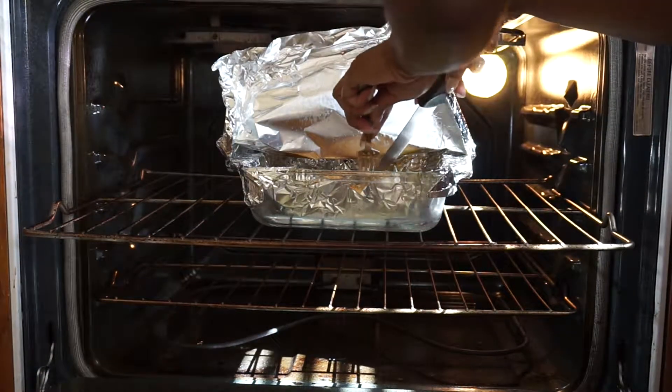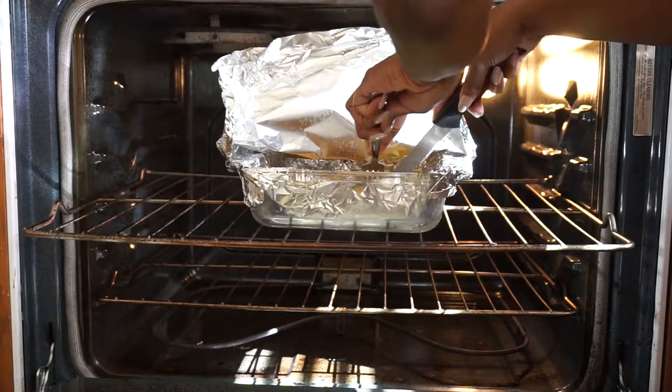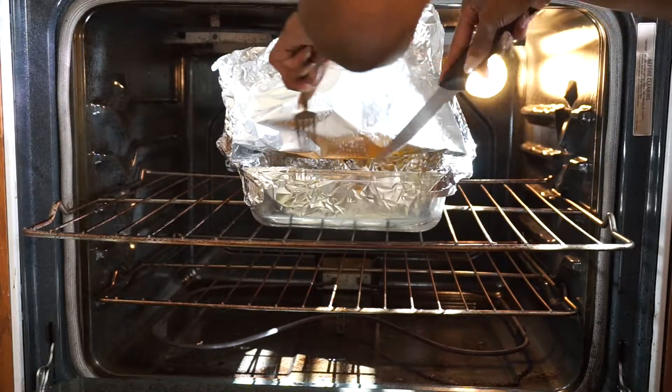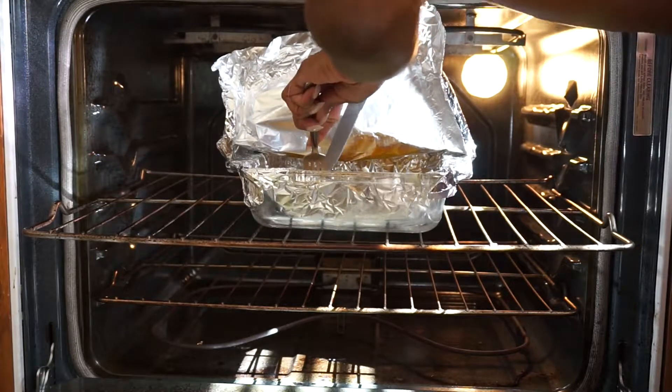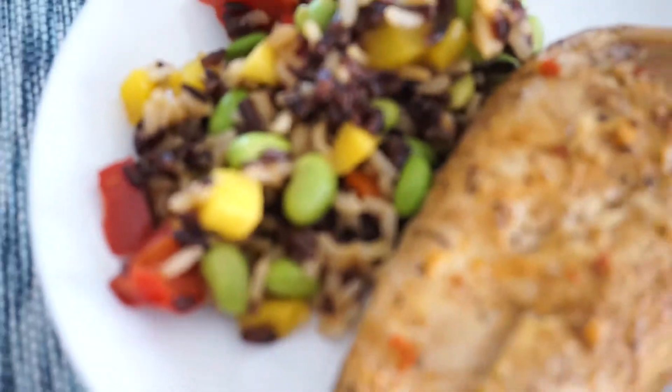Especially when you have thicker chicken breasts. These aren't super thick, but I've had some where it takes forever to bake through. If they're not done, just put the foil back on and pop it back in the oven. But these ones here are ready to come out.